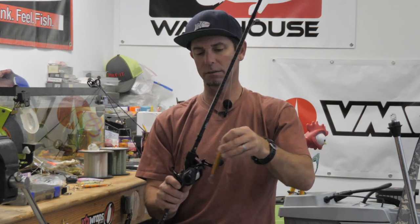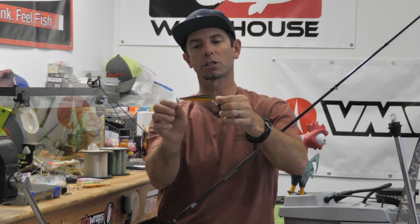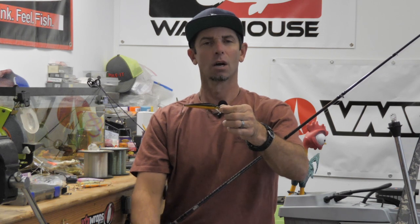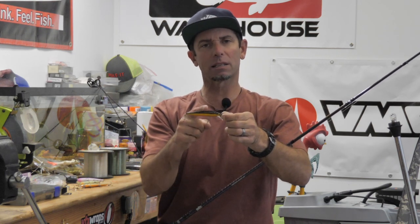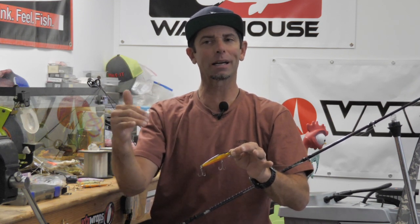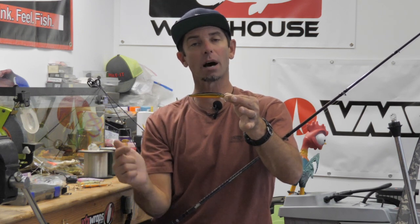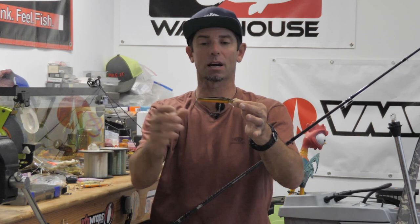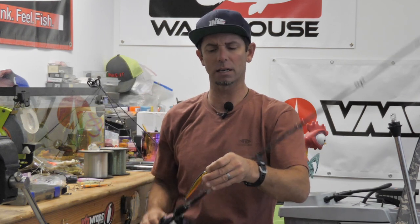I've got a Husky Jerk rigged here on this rod — a little two-hook model, gold Husky Jerk. This gold Husky Jerk came standard with two number six hooks. With two number six hooks on 10 pound fluorocarbon, that thing is going to suspend neutrally. But I wanted to get this bait to sink a little bit. The water was cooling off, we had a cold night, and I actually wanted that suspending jerkbait to just slowly sink. So I changed my number sixes — went up one full size to number fours — and I got that Husky Jerk to stay neutral but barely sink.